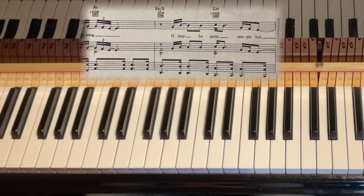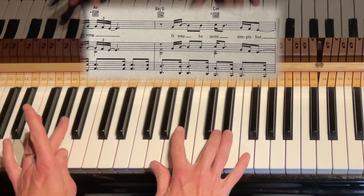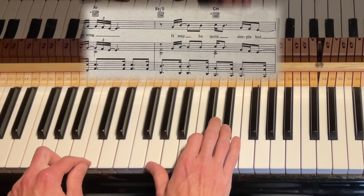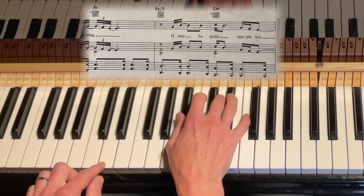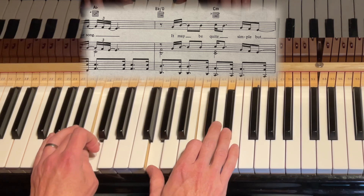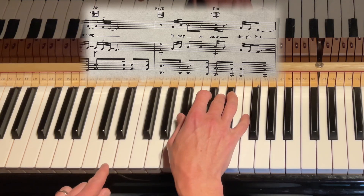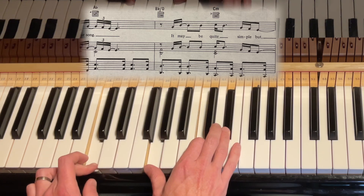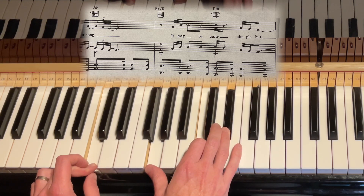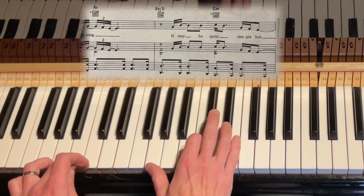The other thing that Elton John would use is a traveling chord. As we can see in the Your Song example, instead of going B flat to C minor directly, he goes: A flat, B flat over D, C minor. So the 4 chord — which is A flat in this key — then B flat over D, and that D drops down beautifully to C minor. So that's a lovely sound: A flat, B flat over the D in the bass, then drop it into C minor. I call this a traveling chord, but it's descending the other way.